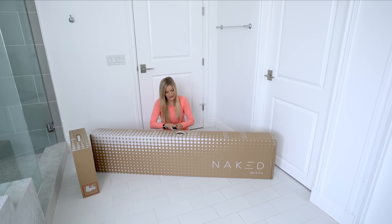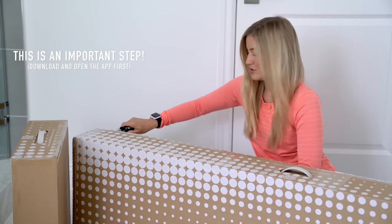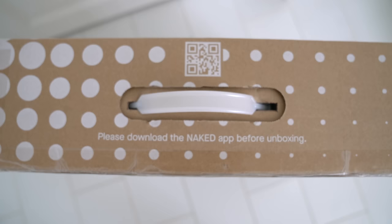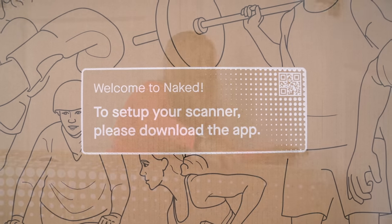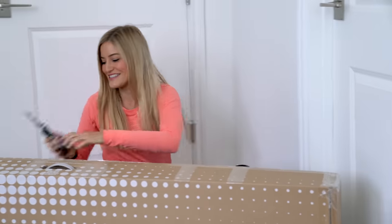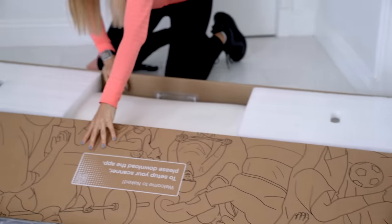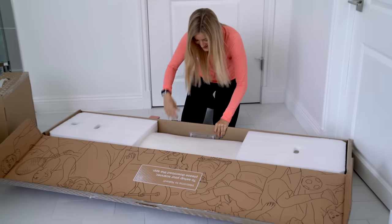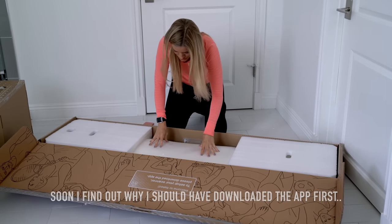It says to please download the Naked app before unboxing — and I already didn't follow the instructions. This is a huge box. Here we are.